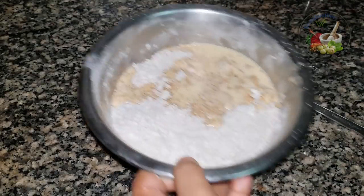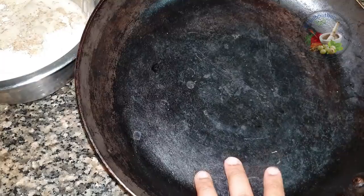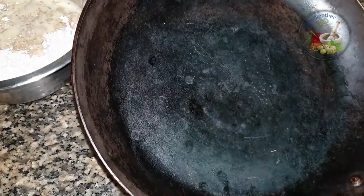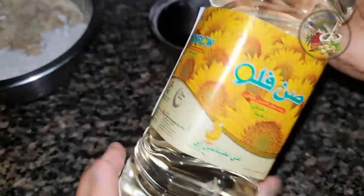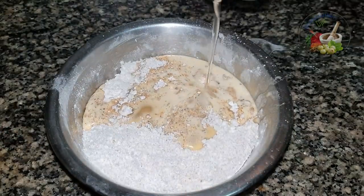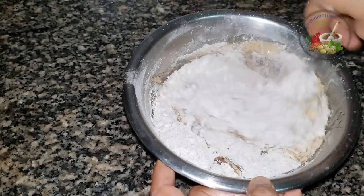We will mix it on a full flame. We will put oil — a small glass of sunflower oil. Now we have a smooth batter.